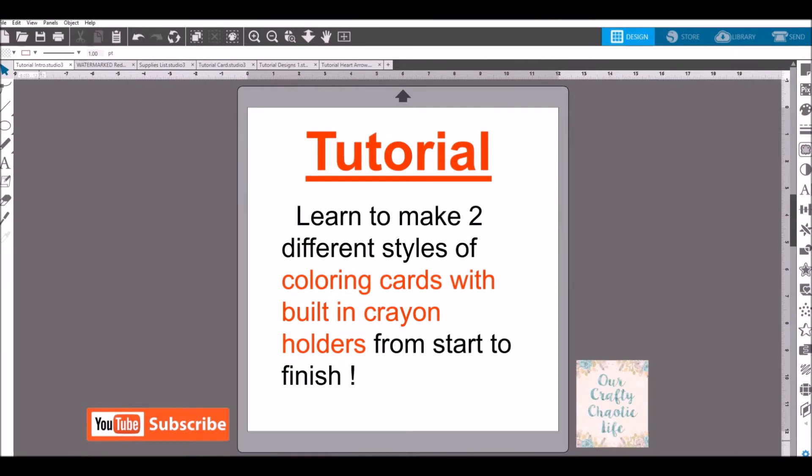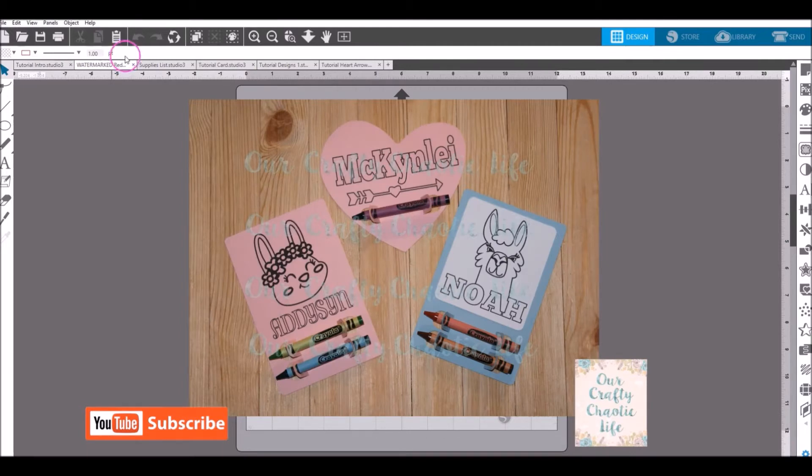Today we're going to learn to make two different styles of coloring cards with built-in crayon holders from start to finish. The one on the left is a one-piece cardstock coloring card with your coloring image, text, and built-in crayon holders all in one piece. On the right is a two-piece coloring card where the crayon holder is the back piece and the coloring image is on a second piece of cardstock layered on top. As a bonus, I'll show you how to make a shaped coloring card that holds a single crayon.